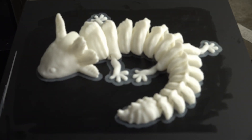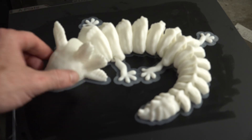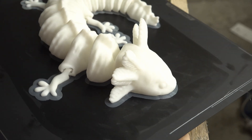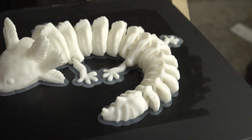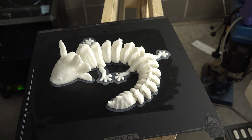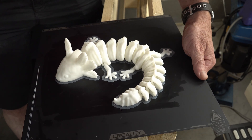Look at that. That was all default settings and everything. Now all I've got to do is get it off there. But check out that - it's an articulated one, so all of these joints are articulated in there. Once I lift this off, it should move about and be all connected. Let's give it a crack.